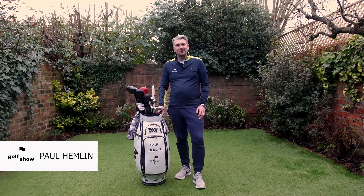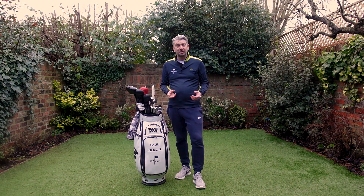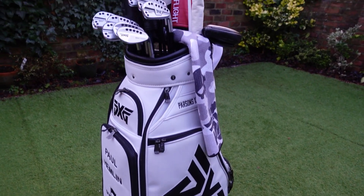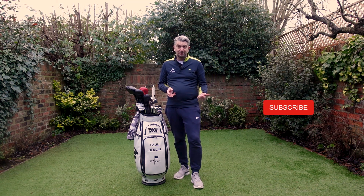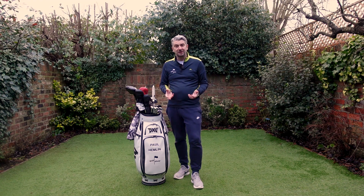Hey everyone, I'm Paul Hemlin. Welcome to The Golf Show. Unfortunately, we're still in lockdown in the UK, which does restrict the content we can create. So this week's episode is about what's in my bag — we're going to look at what clubs I've got in the bag and what equipment I've got in the bag. If you're an existing subscriber, thank you very much for your support. If you are new to this channel, please hit that subscribe button and turn on those notifications. Okay, let's get on with The Golf Show.